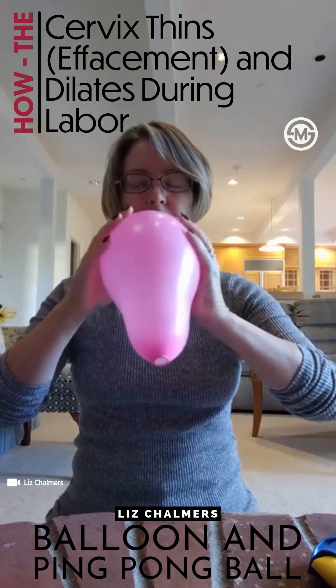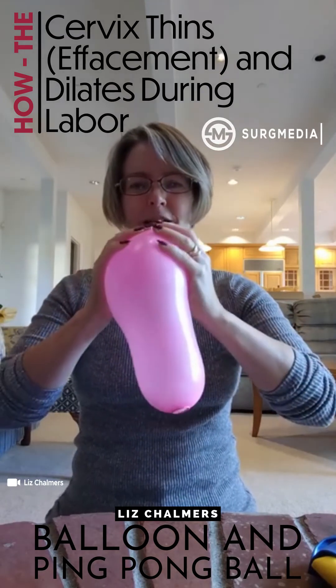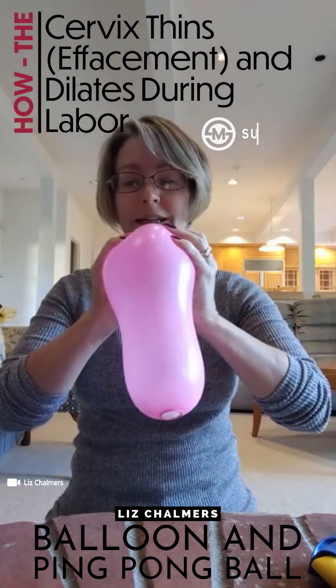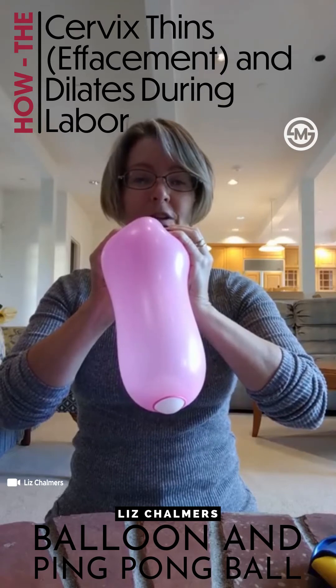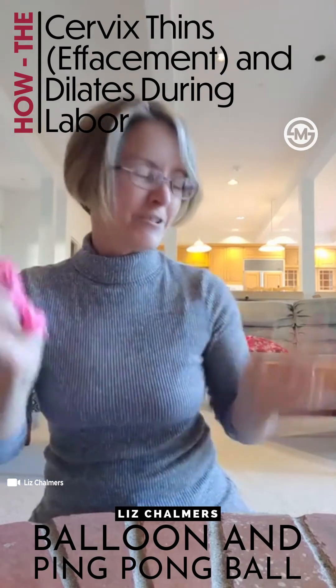A lot of people get kind of nervous at this point — like, 'I don't want to push.' So we always have a bit of a joke, just like actual labor: 'It's okay, just breathe, do it gently, you're stretching beautifully.' And then, 'Just give it one more push and the baby will be here' — there you go!